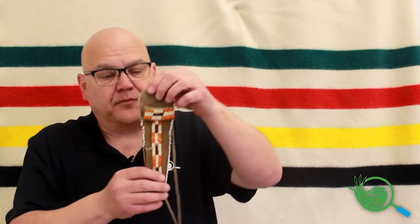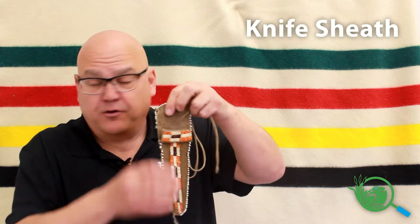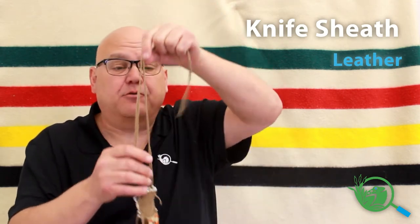This artifact is a knife sheath — that's what it is. What's really interesting about it is its construction and the decoration on it. The sheath itself is mostly leather, and there's a leather strap to hold it around your neck.